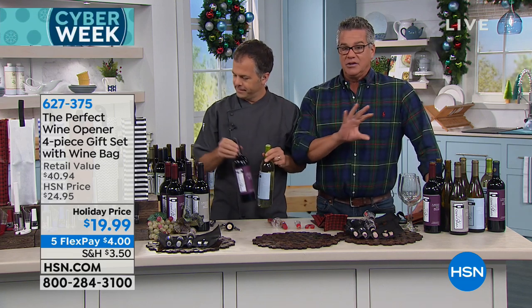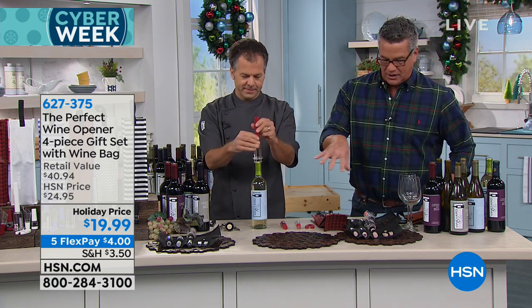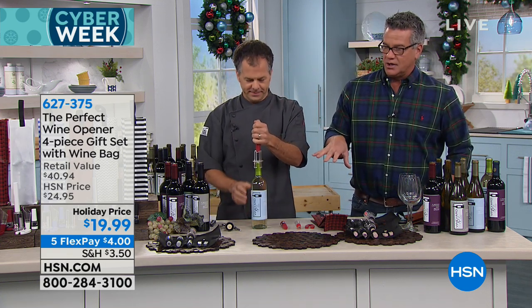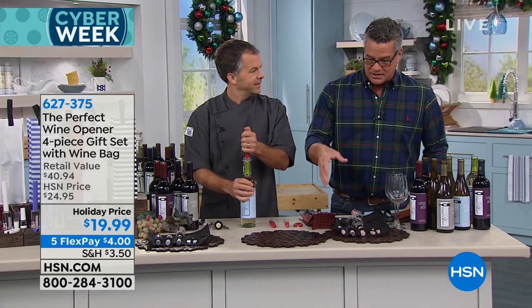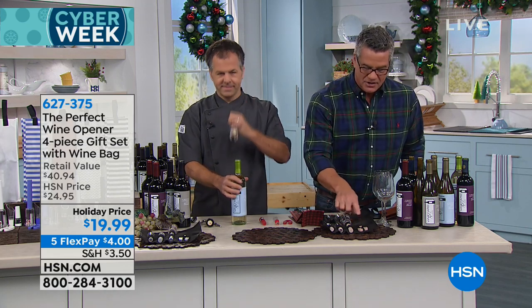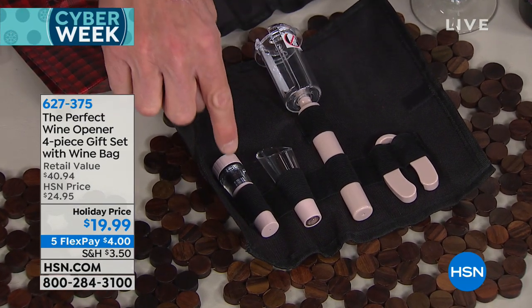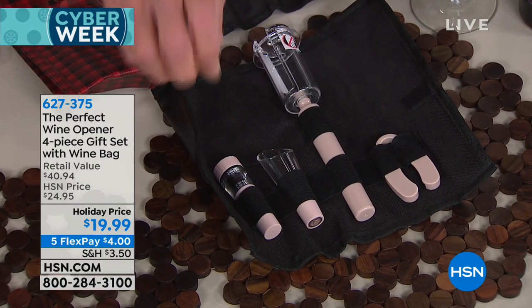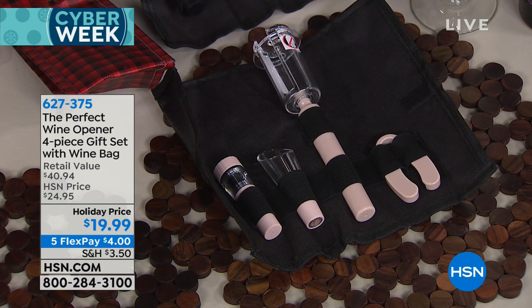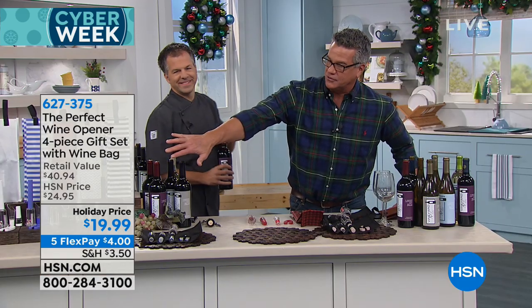This is completely simple. What you get in the bag is the four-piece set. You get the actual opener, which uses compressed air that you pop in there. You get the cutter. This is an aerator, so this allows the wine to breathe. And then you even get this little portable stopper, which will suck the air out and keep your wine fresh. It comes with a little gift bag — this is our gift set. You have choices of colors, with matching bags.